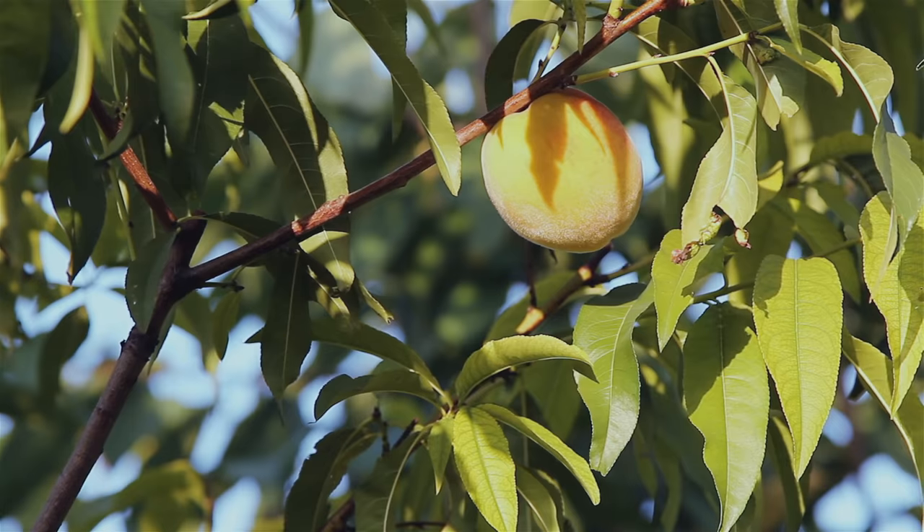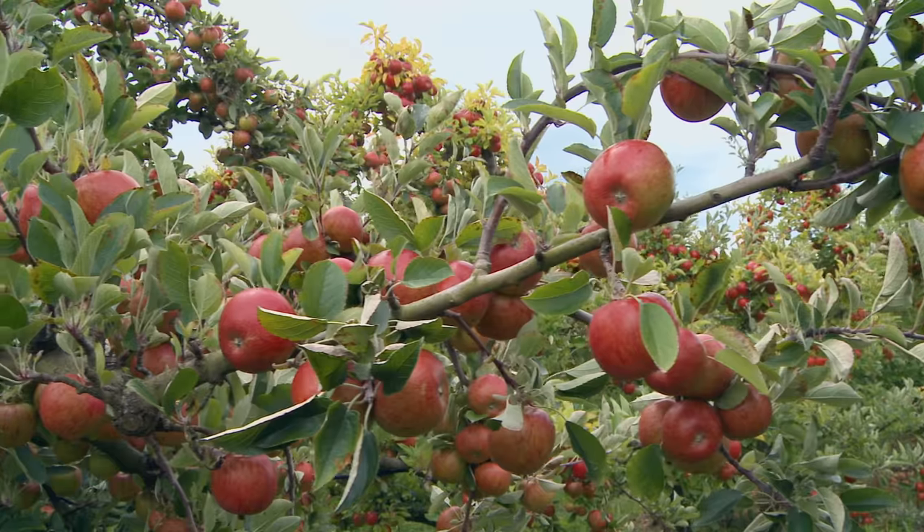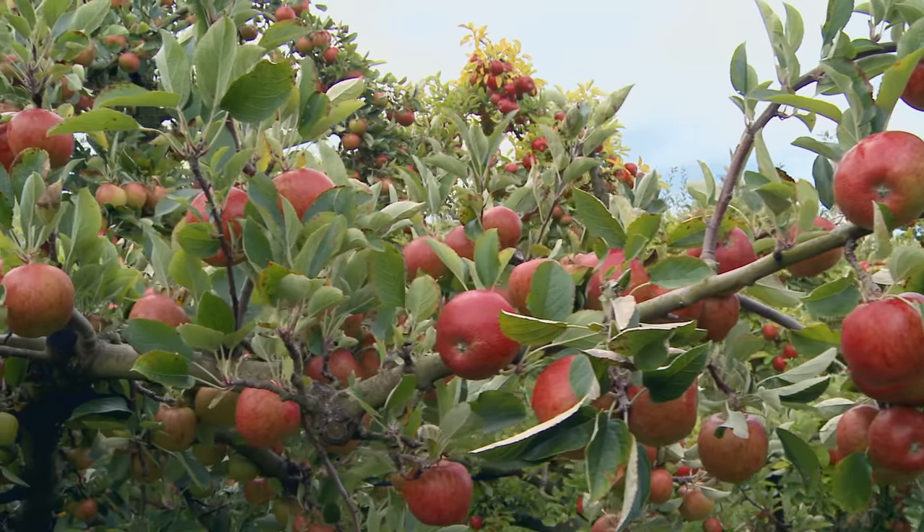There's a huge variety you can grow at home, but make sure to choose trees that suit your local climate. If you need advice on what kind of fruit tree will grow in your area, just ask one of the staff in our garden centres and they'll show you what's available.